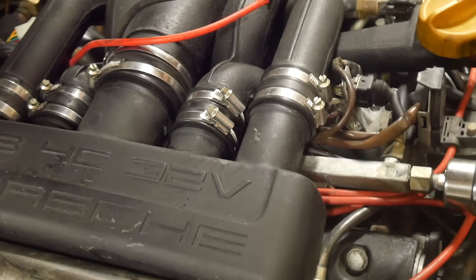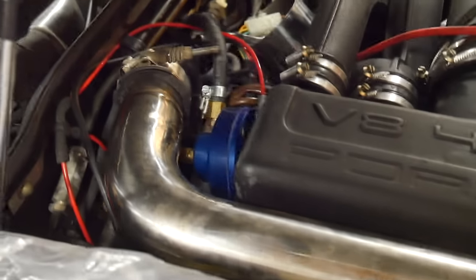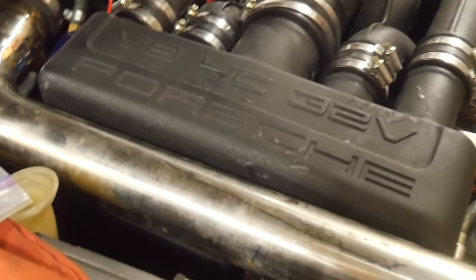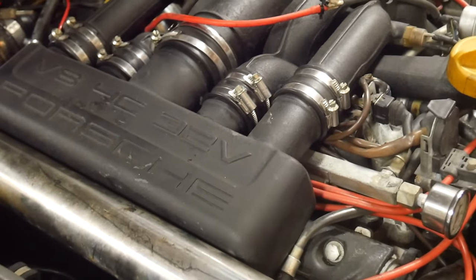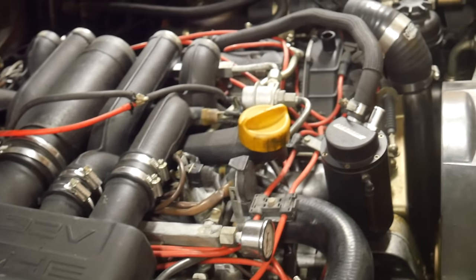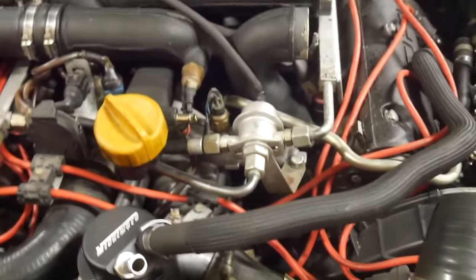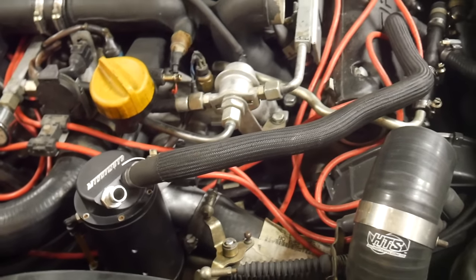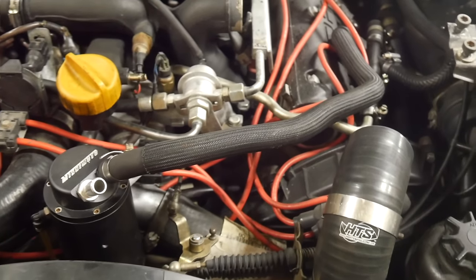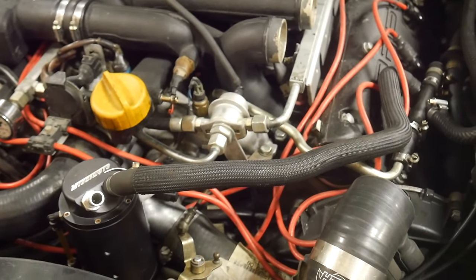I've also swapped the injectors out — it now has those 30 pound injectors, which have been cleaned, so those are installed. My FMU is mounted securely, tucked between the charge pipe and the passenger side plenum. This is just hanging loose here — I don't have this clamped down yet, but I need to get the driver's side together. I also put a catch can here that's tied to the driver's side valve cover. It didn't have one before, just a cap there, so I think this is better.